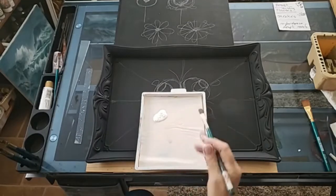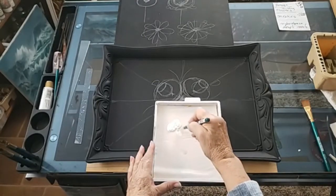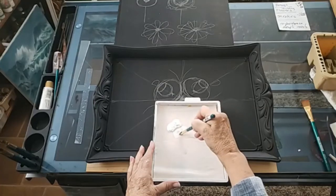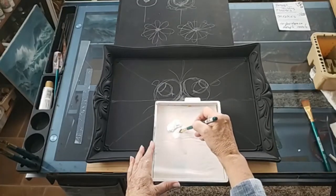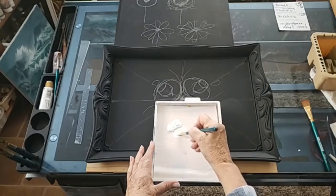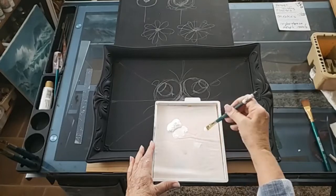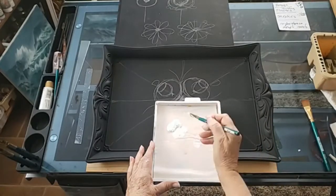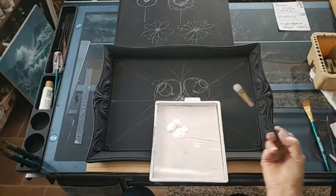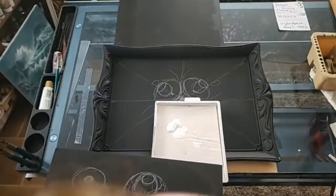I use these brushes because the handle's fat and I have arthritis in my hands, so it makes it much easier. For loading the brush for stroke work, I pull the paint from the outside edge of the puddle and I fill the brush with paint — I don't just touch it, I work it in. The better lubricated my brush is with paint, the more likely it's going to move the way I want it to when I press on it.